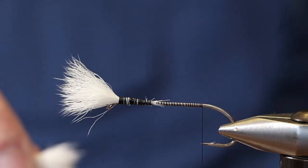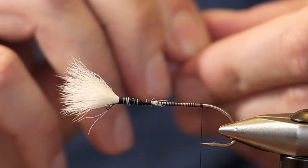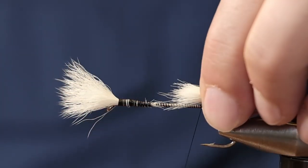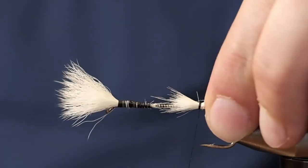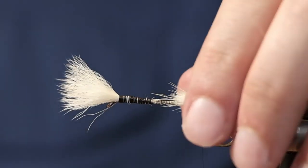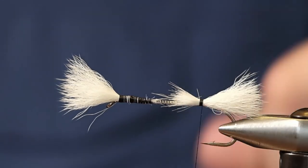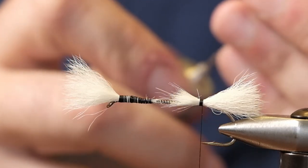We're also going to use a white tail on this — try to match that up with your front wing. After you get a couple of wraps you can just have a look to see if it's roughly the same, and it is. These wings are a little bit larger than normal but it's going to fish all the same.